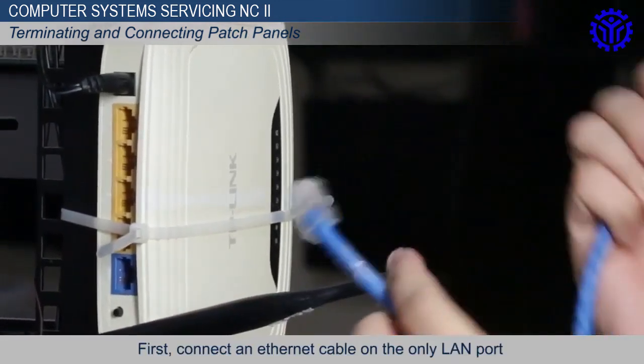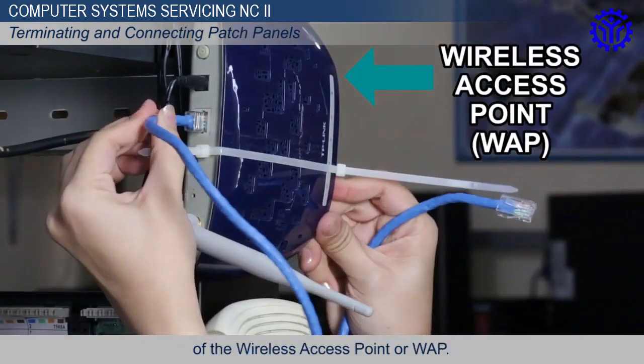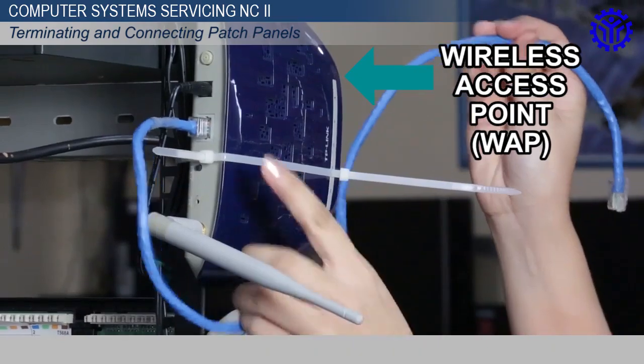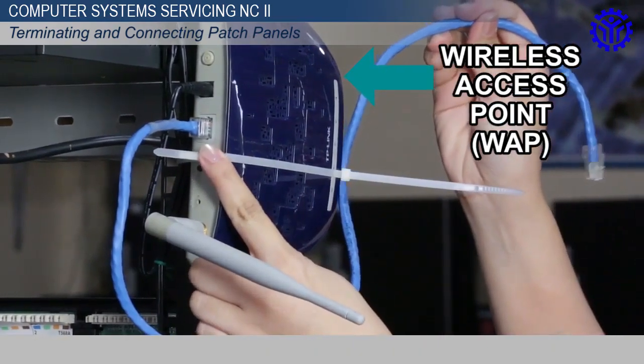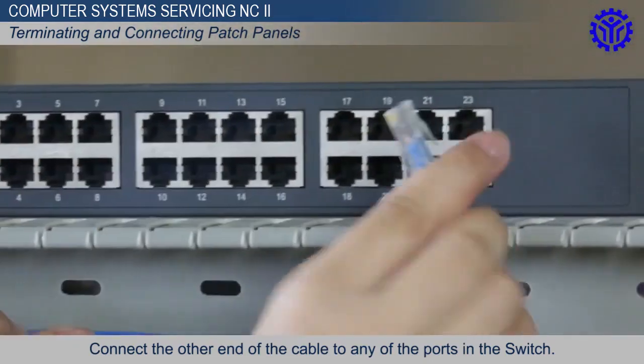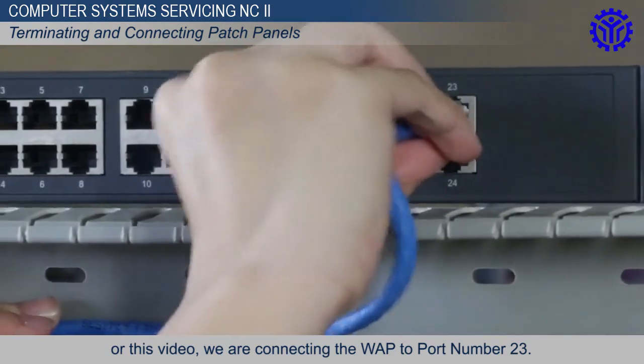First, connect an Ethernet cable on the only LAN port of the wireless access point or WAP. Connect the other end of the cable to any of the ports in the switch. For this video, we are connecting the WAP to port number 23.